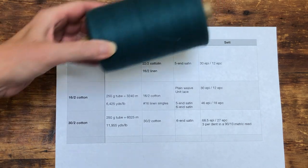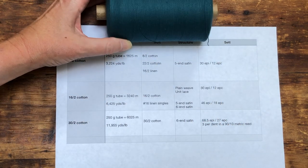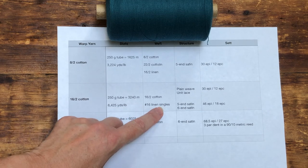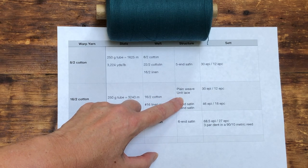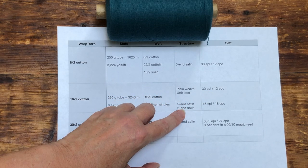16/2 cotton next. This is my go-to warp for everyday table linens, upholstery with wool, supplemental wefts, and experiments with new structures. If I were only allowed to have one kind of cotton to work with, this would be my choice. It is incredibly versatile, and the nature of the fabric it weaves can change enormously with just a few minor tweaks. A linen weft, for example, really shines. I like to set it at 30 EPI or a little closer for plain weave including lace, and 46 EPI for 5- and 6-end satin damask.